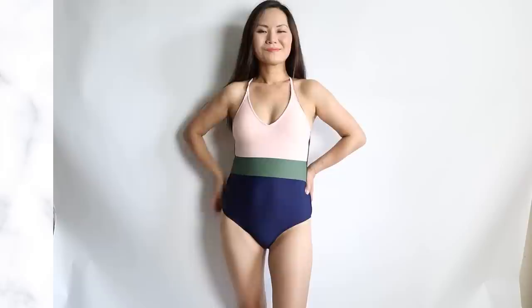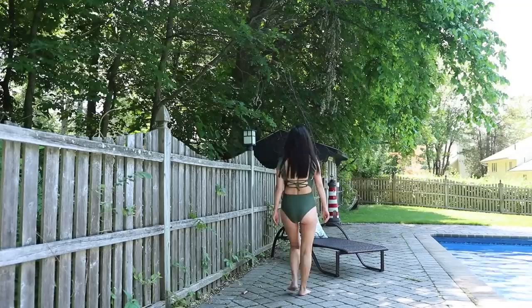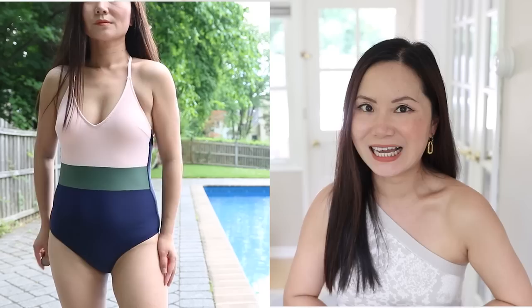Plunging necklines — have you noticed all of my one-piece swimsuits have plunging deep V-necklines? That itself is a major style hack. When you wear a plunging V-neck, it draws the eye up and down, creating the illusion of a more slender torso. And because the eye is focused on the center of your chest, a lot of ladies who have curves also have a full bust — that is your most valuable asset. You want the eyes to be focused there and forget about your midsection.